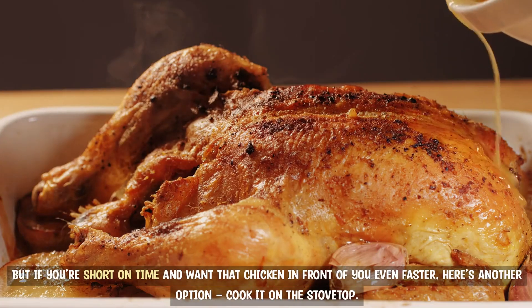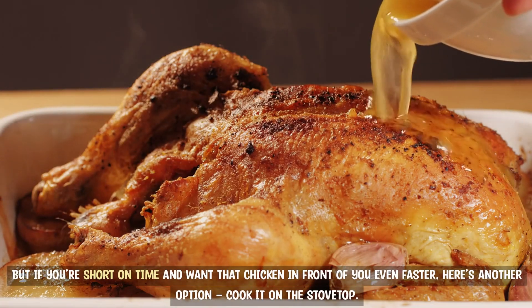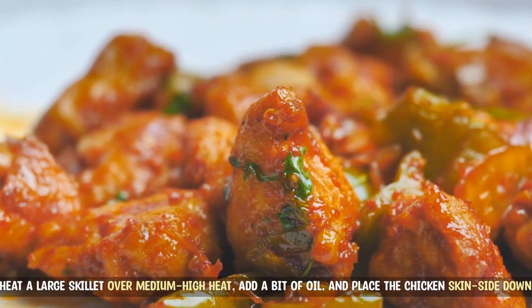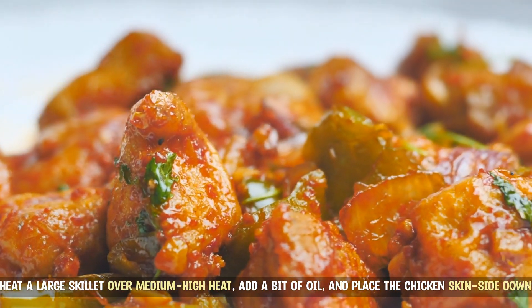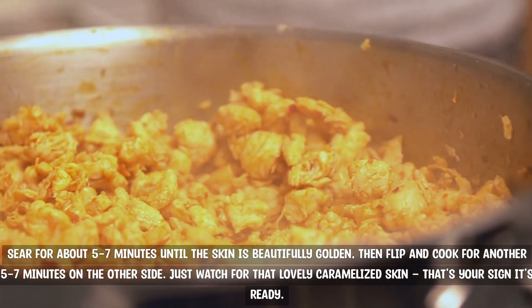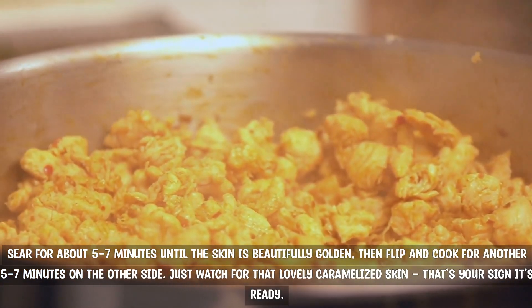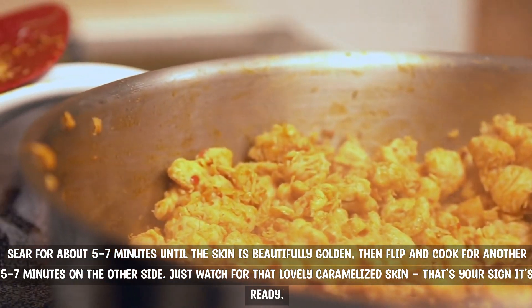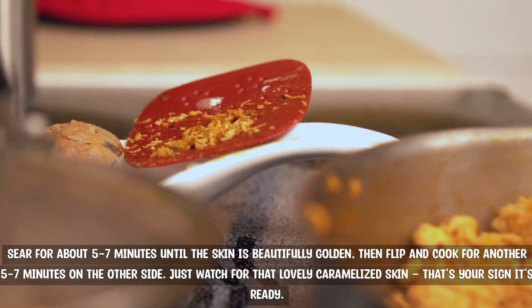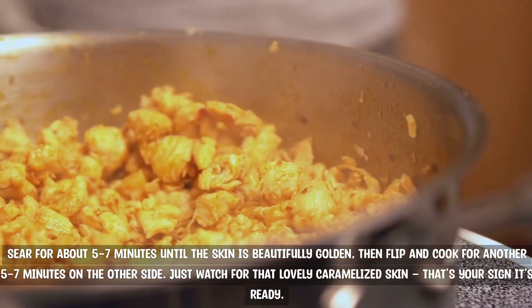But if you're short on time and want that chicken in front of you even faster, here's another option: cook it on the stovetop. Heat a large skillet over medium-high heat, add a bit of oil, and place the chicken skin side down. Sear for about 5 to 7 minutes until the skin is beautifully golden, then flip and cook for another 5 to 7 minutes on the other side. Just watch for that lovely caramelized skin — that's your sign it's ready.